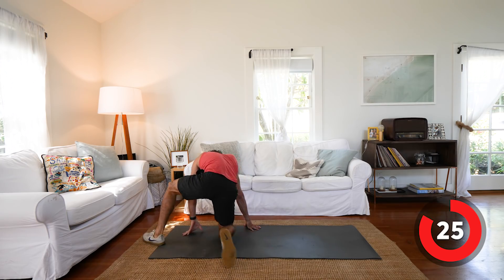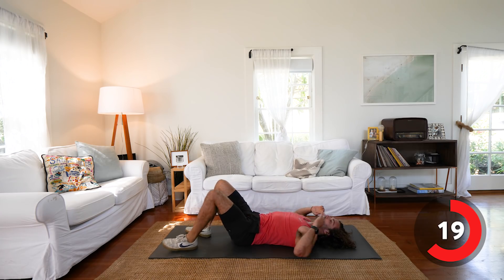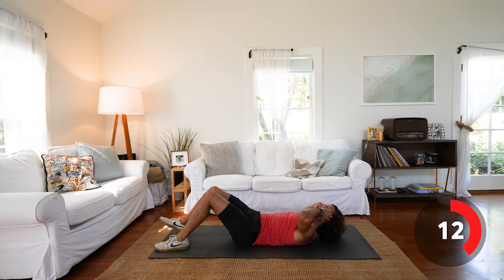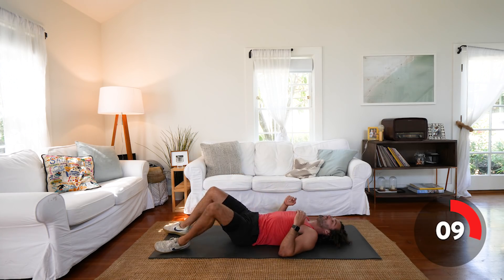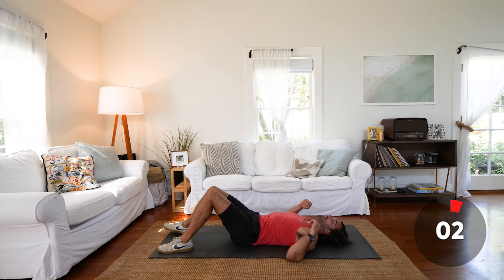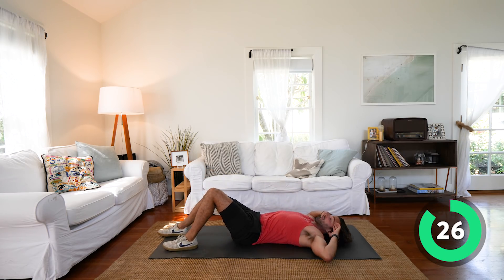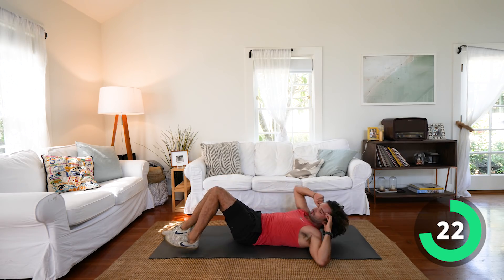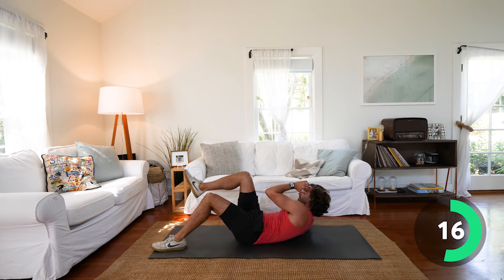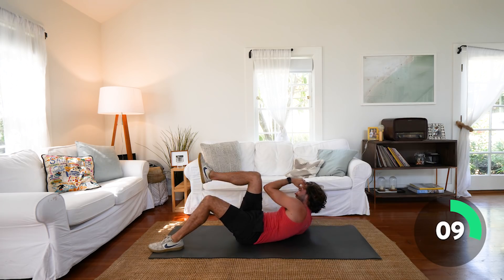Onto our back — let's get the abs involved. We're going to do single leg bicycle. One foot stays on the ground and we're going to come up and get the knee to the elbow — crunch and twist all the way for 30 seconds. Day one of seven — we've got this, this is going to be great. You really don't need to spend hours exercising. 20 minutes a day, if you go hard and stay active throughout the day as well, is enough.